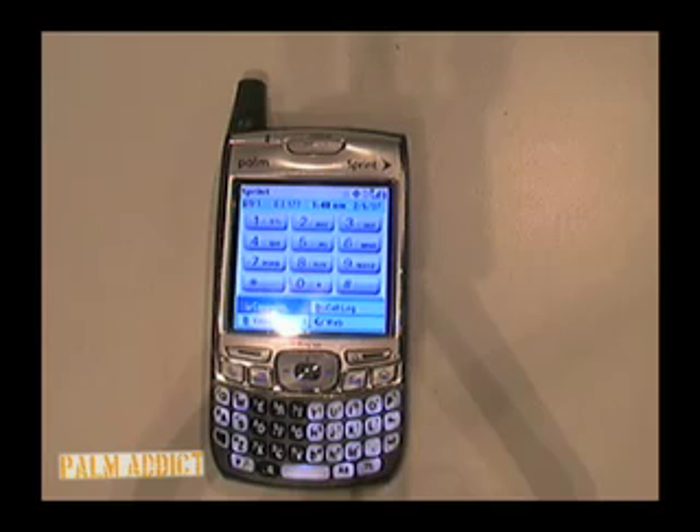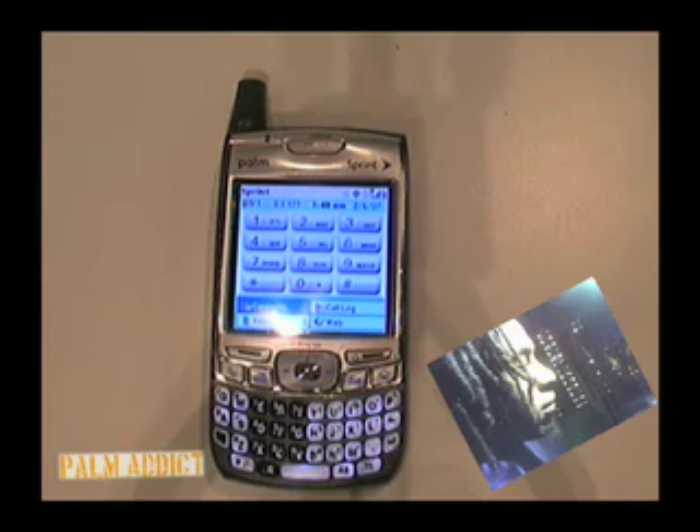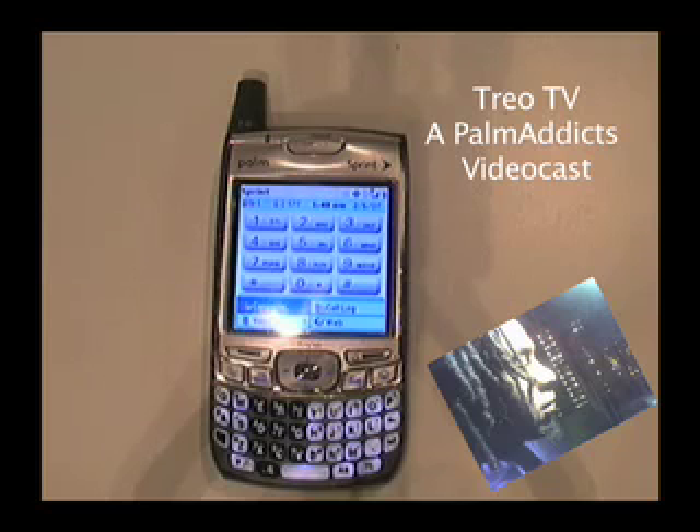Welcome, welcome, welcome. It's your boy Johnny Tech, here with another edition of TRIO TV. I'm your host, Johnny Tech. Gotta love it.